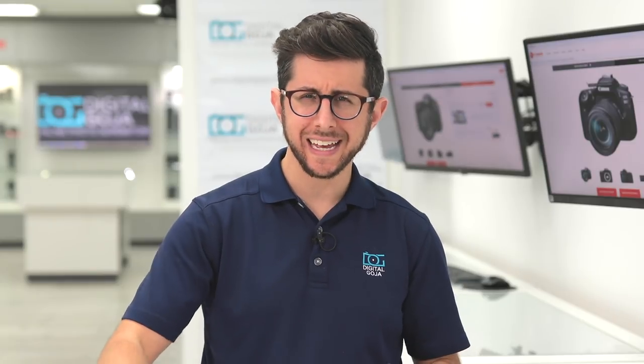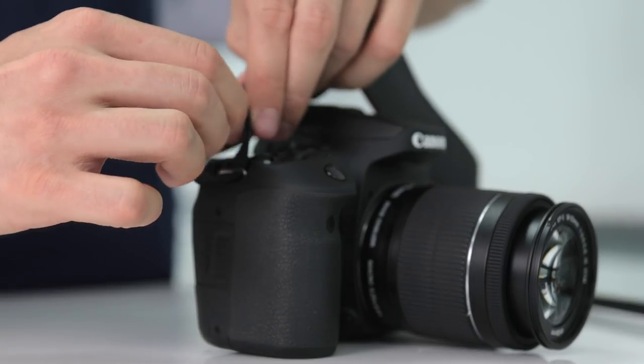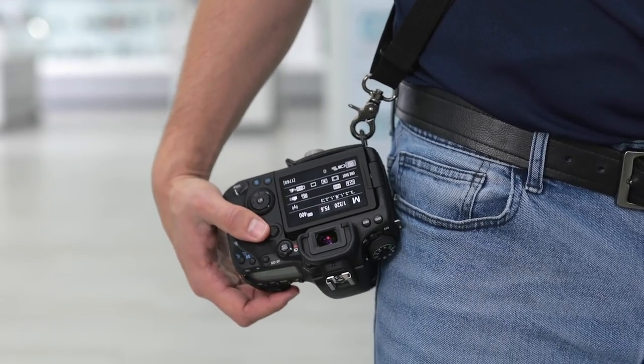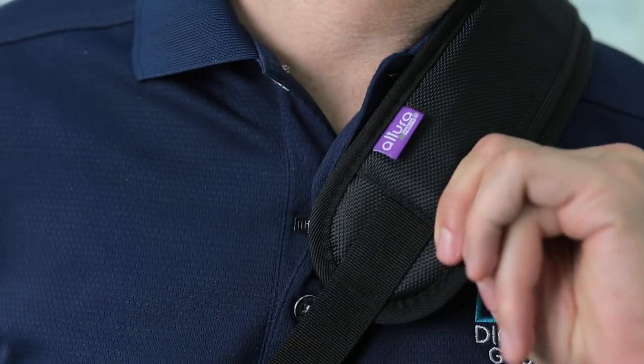Before you do anything, attach the camera strap. You'd be surprised how many people fumble their camera and send it to an early grave. Get that strap attached and around your neck before you start shooting. If you want to upgrade your camera strap, I recommend the Altura Photo rapid-fire neck strap. You'll find the links in the description box below.